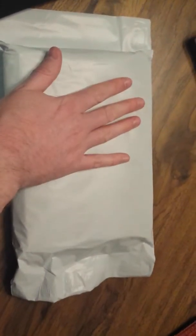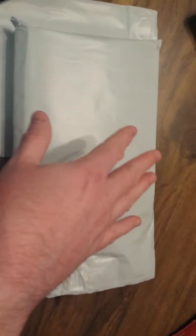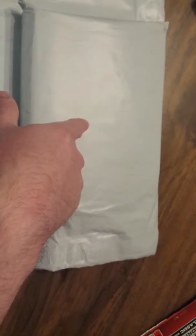I reuse cardboard instead of throwing it away since there's not a big recycling center near me. I cut it to size so it fits on both sides — there's one piece on the front and one on the back to help protect the play mat and keep it flat. When I print off a label using a thermal printer, it'll stick right on top, then I seal the other end up and it's ready to ship.